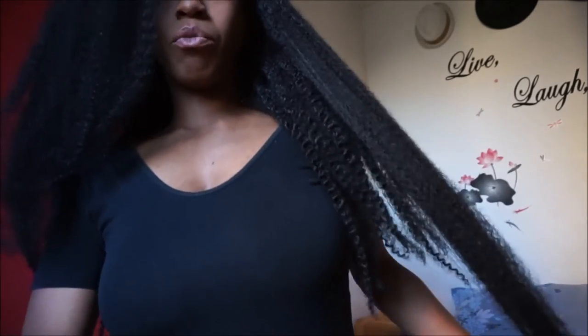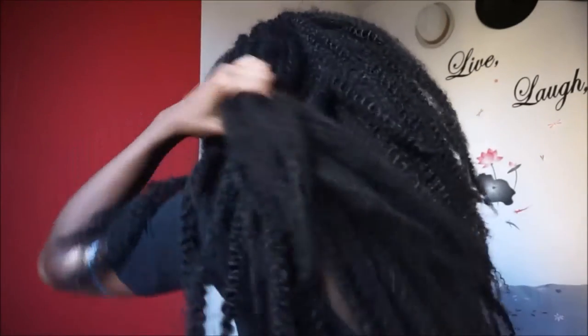I'm about 5 foot 11 and it's totally waist-length on me. I'm gonna do a 360 view for you. I pulled apart some of the hair in the front for more of that natural look rather than that locked look. Right now it only comes in two natural colors — it comes in a 1, and I'm rocking the 1B. It blends perfectly with my natural hair.